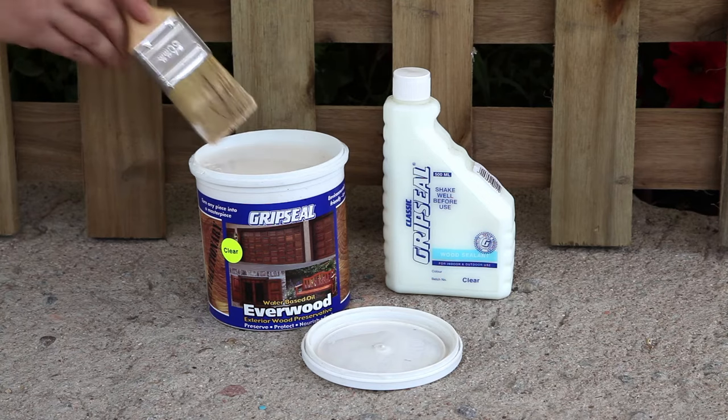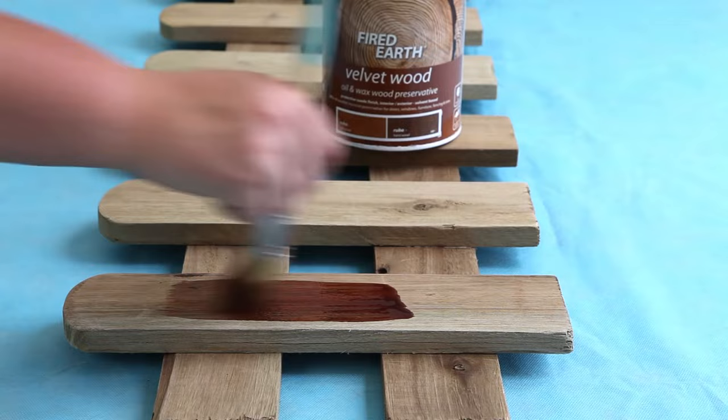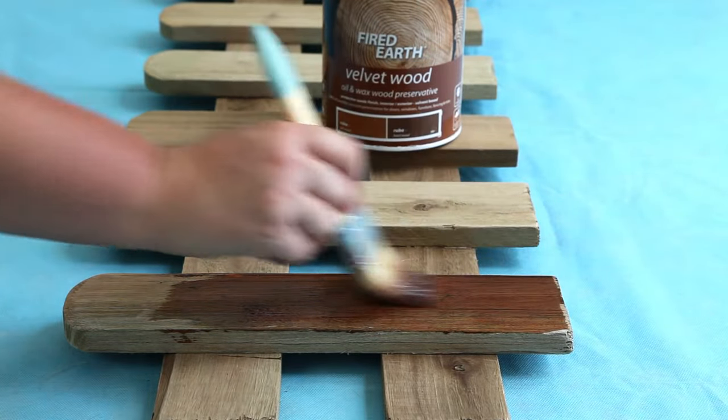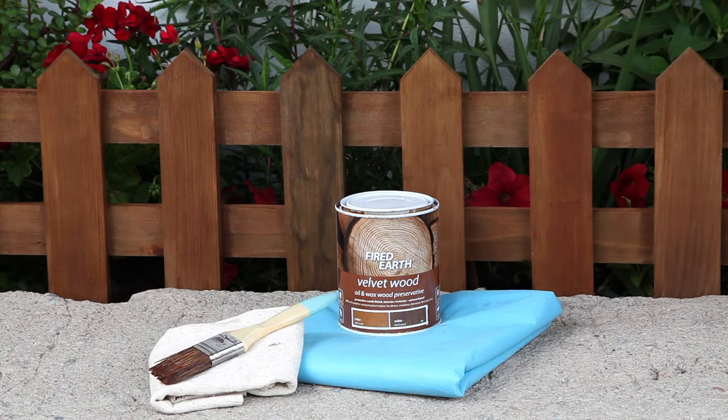Don't dip the bristles deeper than a third into the paint, as an overloaded brush leads to runs and spills. Paint with the grain and always take the brush away from the edge of the wood to prevent runs. A proper paint job will keep your wood looking good for years to come.